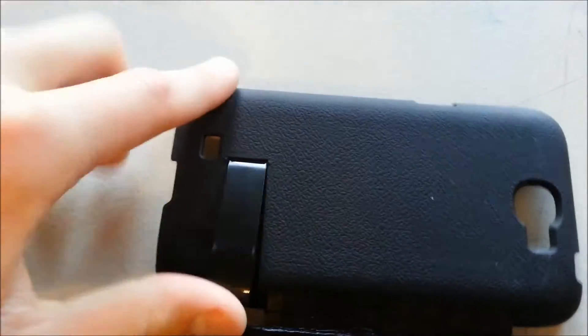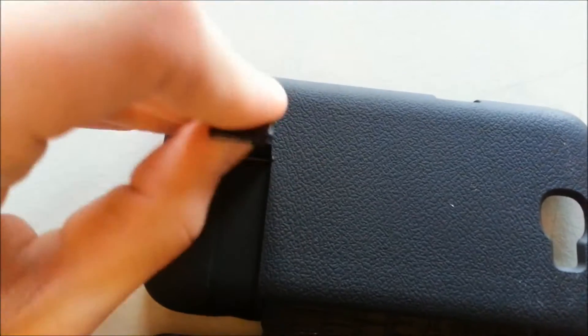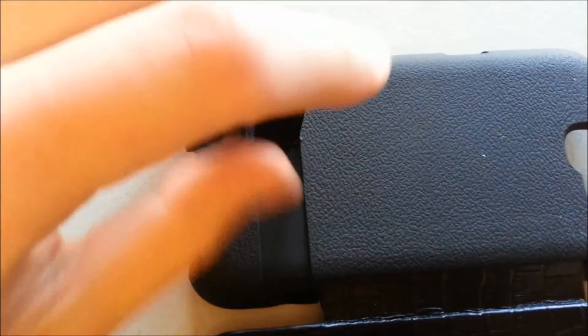I even tried taking the stand out but I couldn't do it without what I thought would be just tearing it out. So I think it's a bit of a shame because it is a nice case.